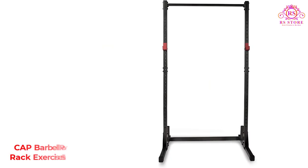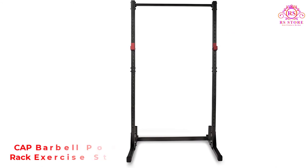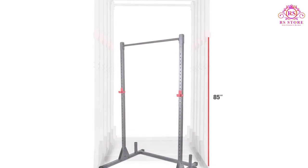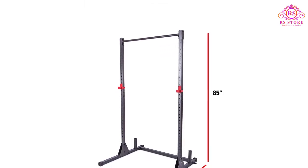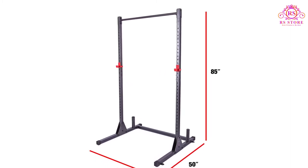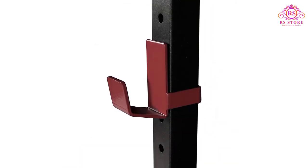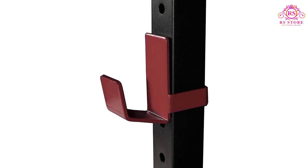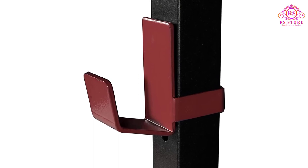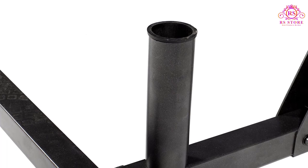Number 5: Cap Barbell Power Rack Exercise Stand. The Cap Barbell Power Rack Exercise Stand is manufactured using steel tubing and has a weight capacity of 500 pounds. This unit can be used for pull-ups as well as squats, bench presses, and shrugs. The Cap Power Rack Exercise Stand has a powder-coated finish and industrial-strength zinc hardware. It should be noted that this unit is not specifically meant to be exposed to adverse weather outside, so it should be placed under a roofed enclosure or covered when not in use. Still, it can be used outside as part of an outdoor home gym.